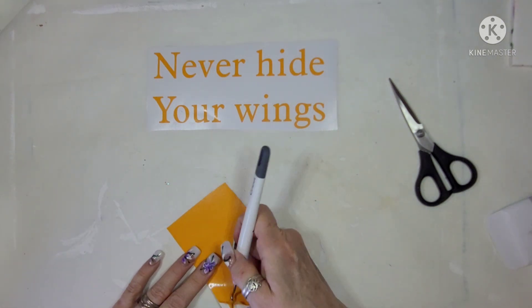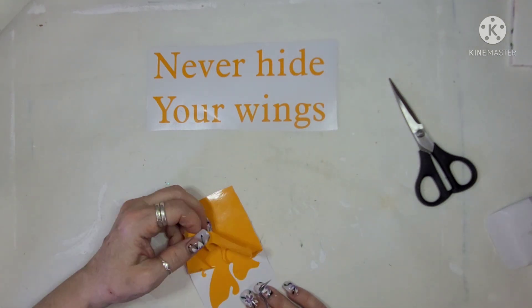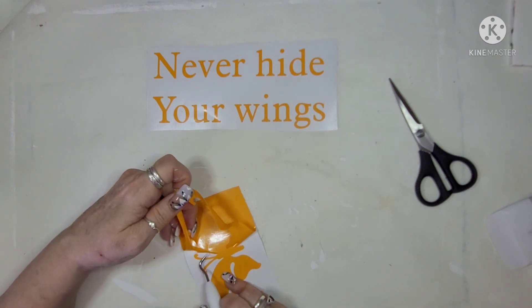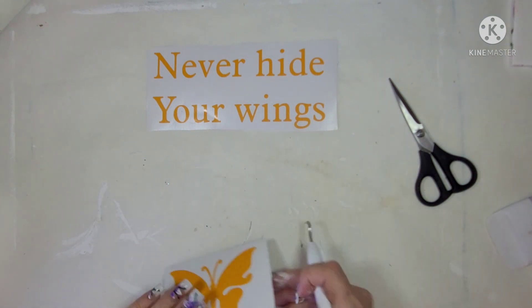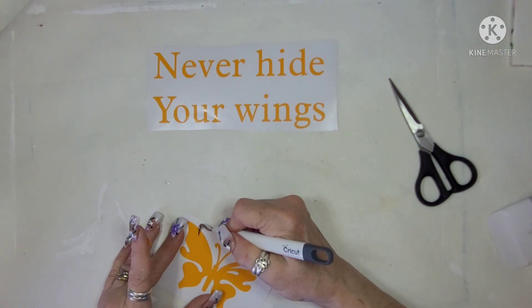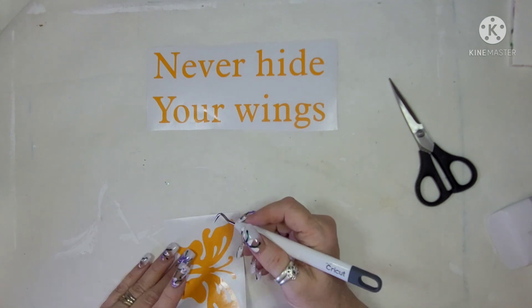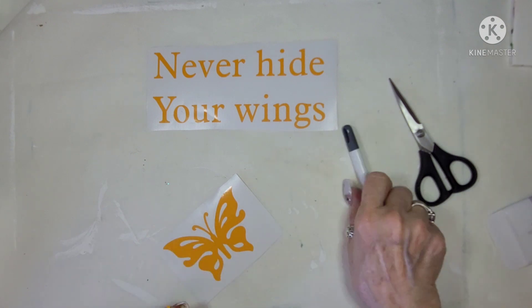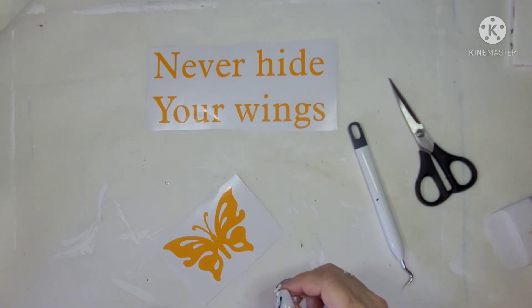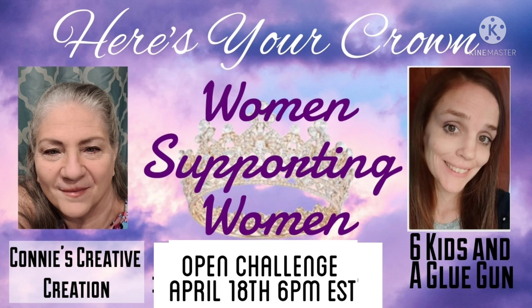I was just doing this while the board was drying. This is a beautiful orange butterfly and I'm just going to get that finished. But first I wanted to explain what this collaborative challenge is about — it's called Here's Your Crown Women Supporting Women. You do at least one craft that is inspired by another female crafter who has helped you along your YouTube journey. I'm only doing one today.